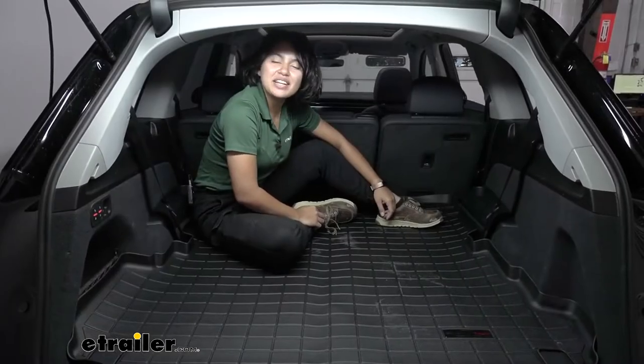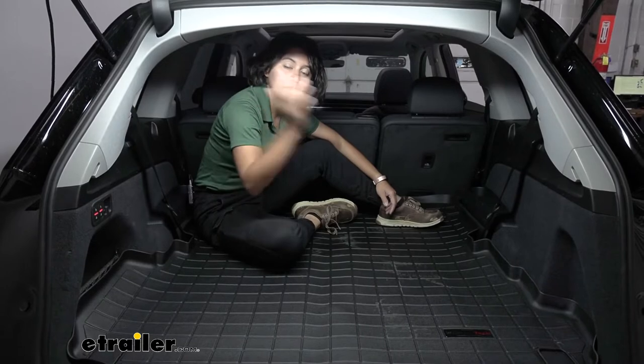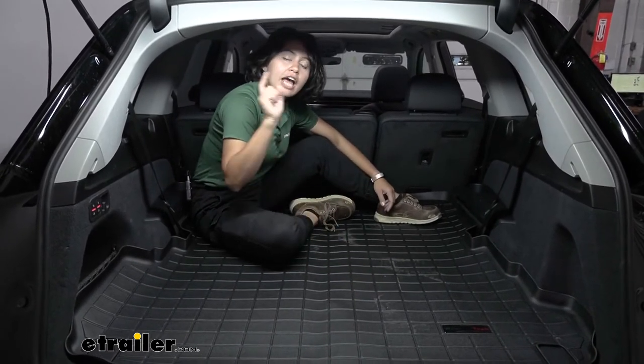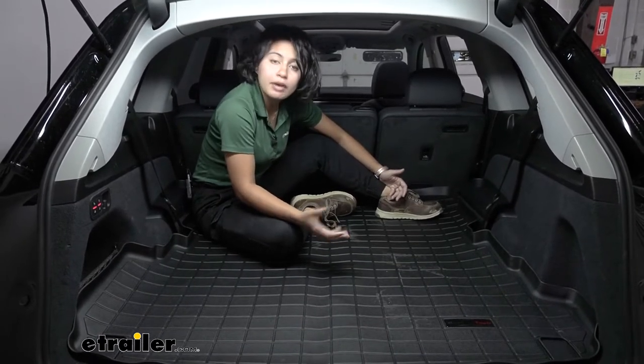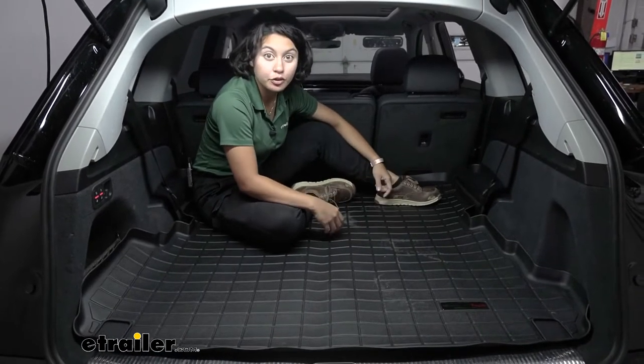Your Audi Q7 is a very versatile vehicle. You have your third row seats — you can push them down quickly in order to have more cargo space, and when you do that, depending on what type of cargo you're carrying, you may want to use this cargo area protector to protect your vehicle.